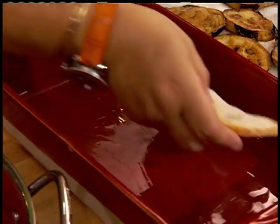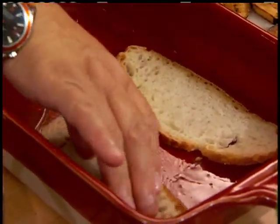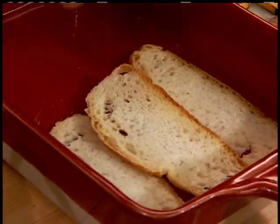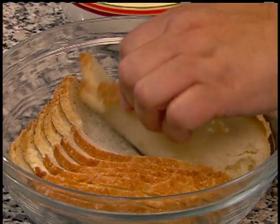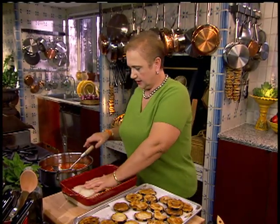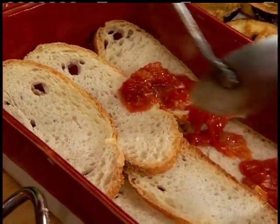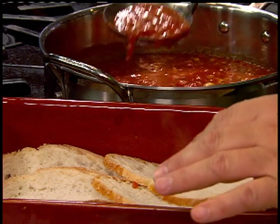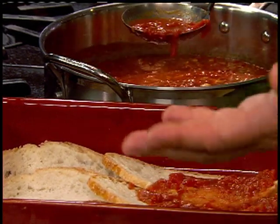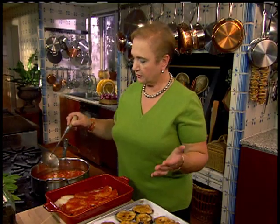And then begin to layer. We begin with the bread — you just press it in. The bread is day-old, two-day-old bread; that's what you want to use. If it overlaps, that's fine, just press it right into position. At this point, let's just soup it up a little bit with the sauce. You can see that the bread replaces the layers of pasta that you would otherwise put in. It's a great way for quick assembling.